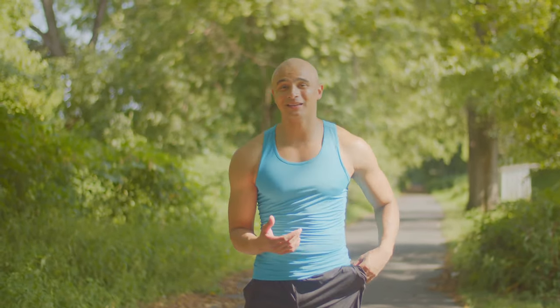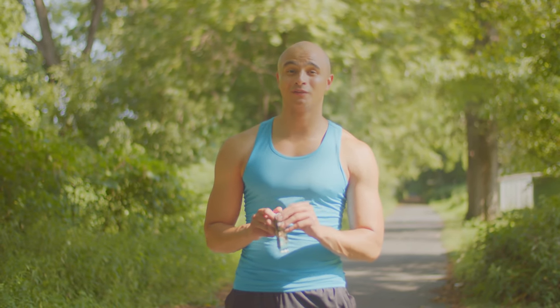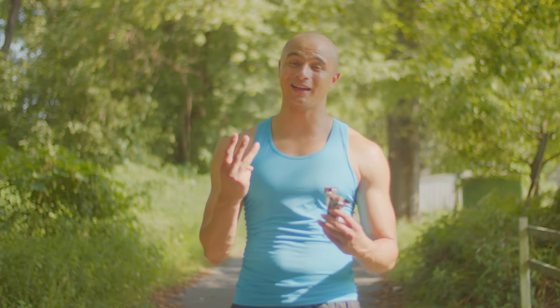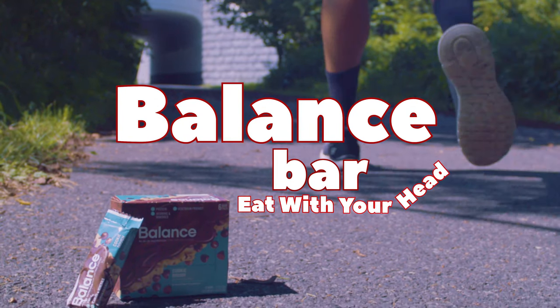A six-pack of light beer is still a six-pack of beer — so eat with your head. With its 40/30/30 ratio of carbs, protein, and dietary fats, Balance Bar is a great-tasting way to give your body the nutrients it needs. Plus, it has 23 essential vitamins and minerals. Balance Bar — eat with your head.